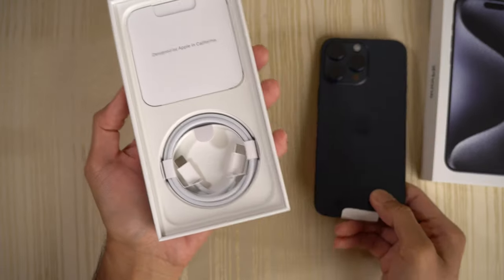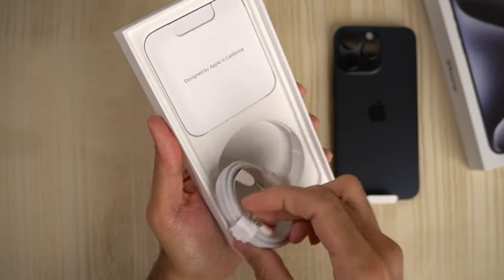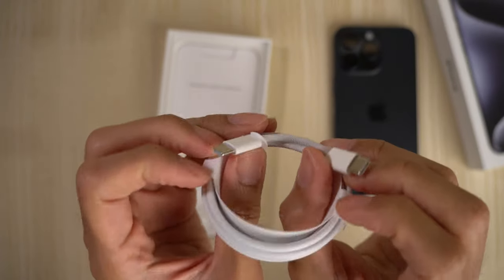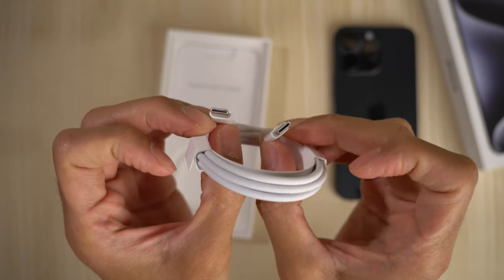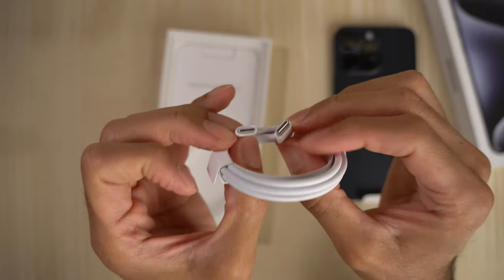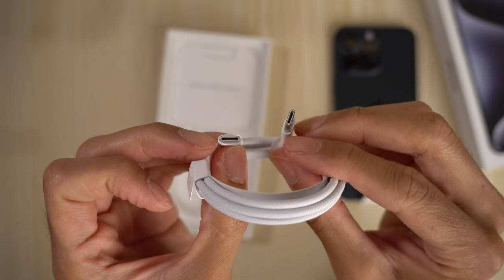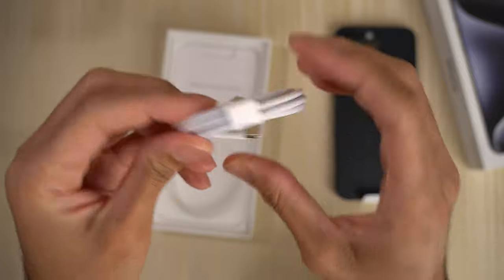Gonna grab the device, put that to the side for now. Inside the box you get your USB-C to C cable. Let me know in the comments below what your thoughts are about the iPhone finally switching to USB-C. Personally, I think they should have done this a long time ago, so you can charge your different Apple devices with the same cable — MacBook Pro, et cetera. USB Type-C is now on the iPhone 15 Pro and the iPhone 15 regular.